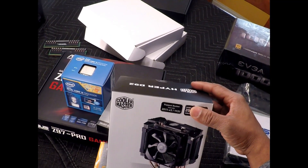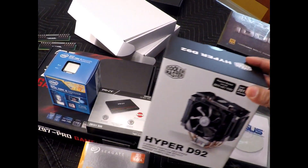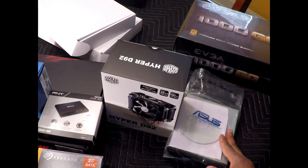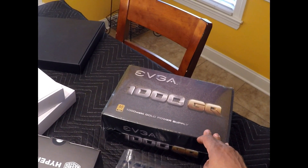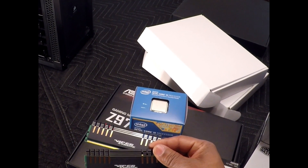For my processor cooler I will be installing the Hyper D92. I have an ASUS optical drive as well as an EVGA 1000 watt power supply, and two sticks of Viper Xtreme DDR3 RAM.